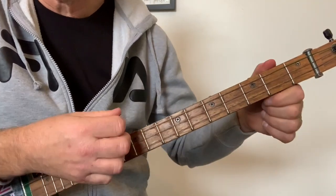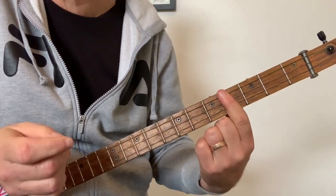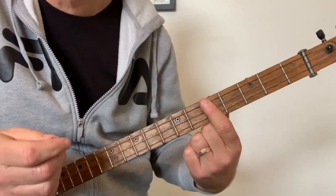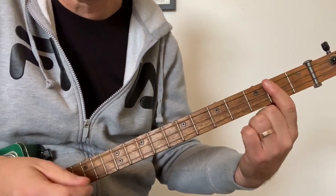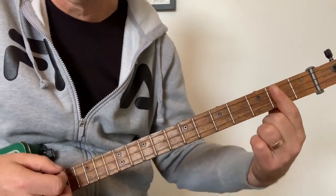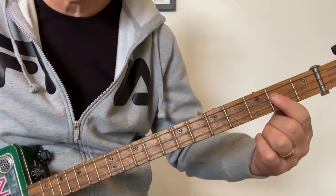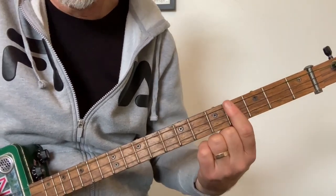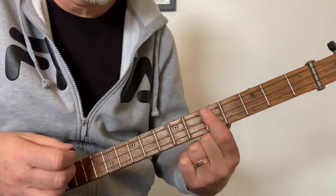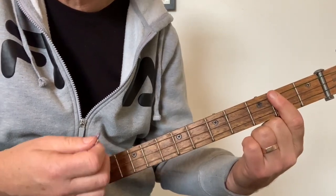The B on the fourth fret, followed by a C on the fifth fret, to an A on the second fret. I'm putting a little bass run in there — you've got the G, hit the G again, second fret, third, fourth fret for the B, to the C on the fifth fret, four, three, two — and that's your A chord.